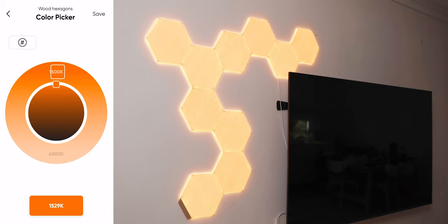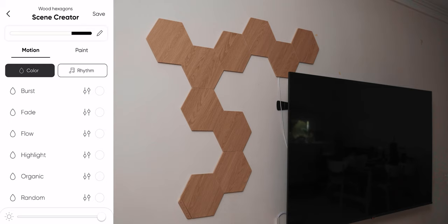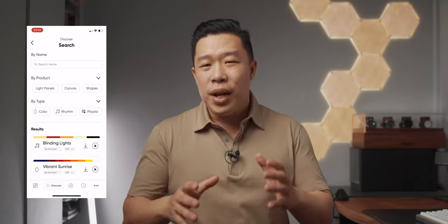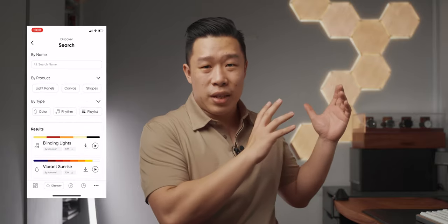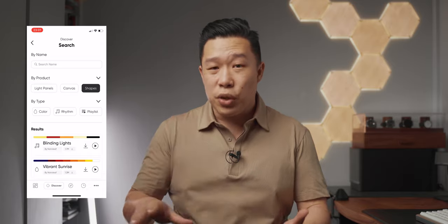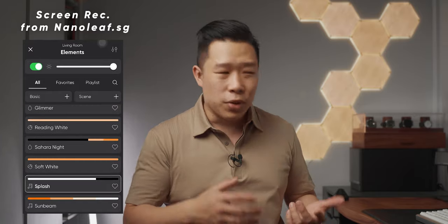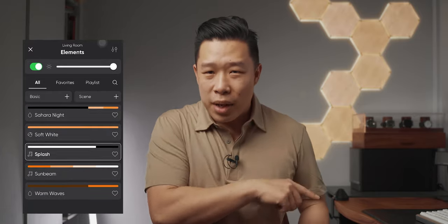The Wood Look Hexagons are compatible with the Nanoleaf app, which gives you a lot more control over the settings. From the app you can control things like brightness, patterns, and explore the different options available. At the moment I didn't find many presets for the Wood Look Hexagons in my app, but I spoke to the people at Nanoleaf Singapore and they showed me screenshots of presets that are available — so it may be an app issue on my end, and more presets and patterns are coming.